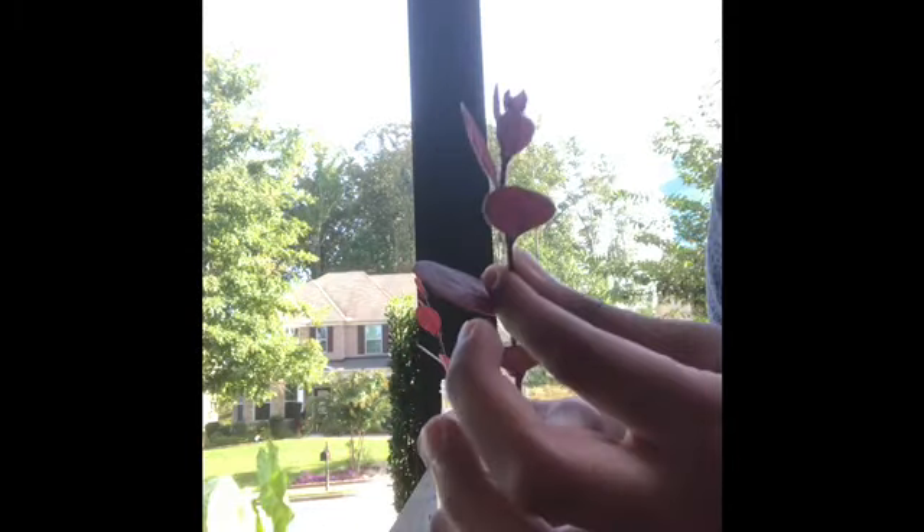Now you just put it in. You can also do soil propagation — basically just stick them in the dirt. But I've already tried soil propagation, and I actually wanted to see the roots form this time.